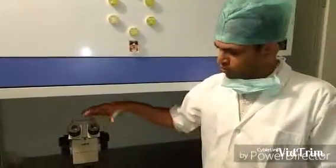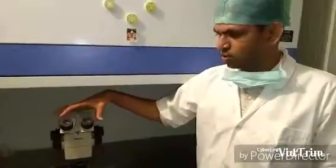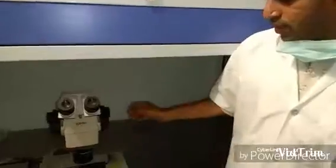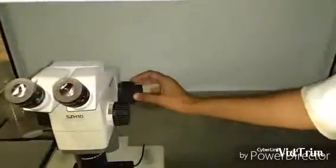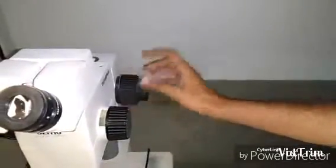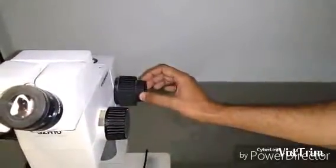The StereoZoom Microscope is a binocular microscope. As you can see it has got two eyepieces. We can adjust the focus using these knobs here. This big knob is for the coarse adjustment and the small one is for the fine adjustment.